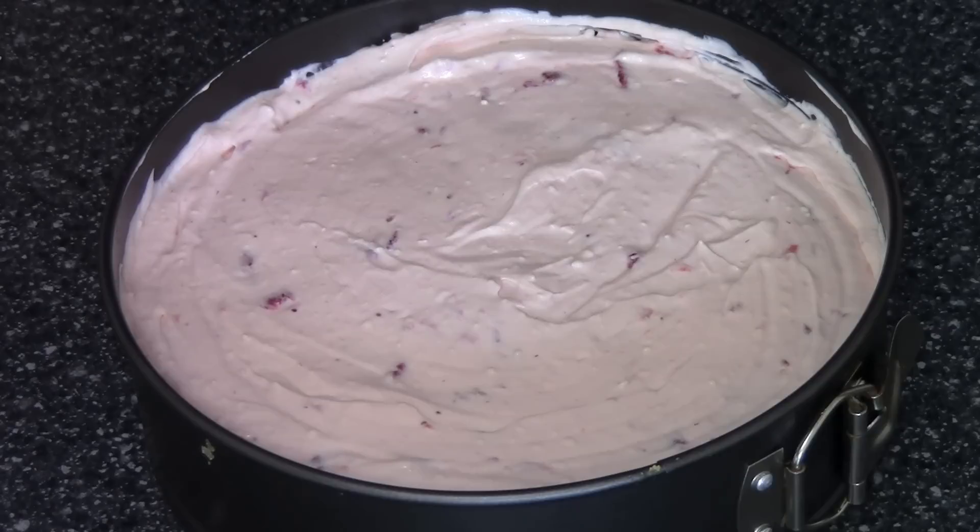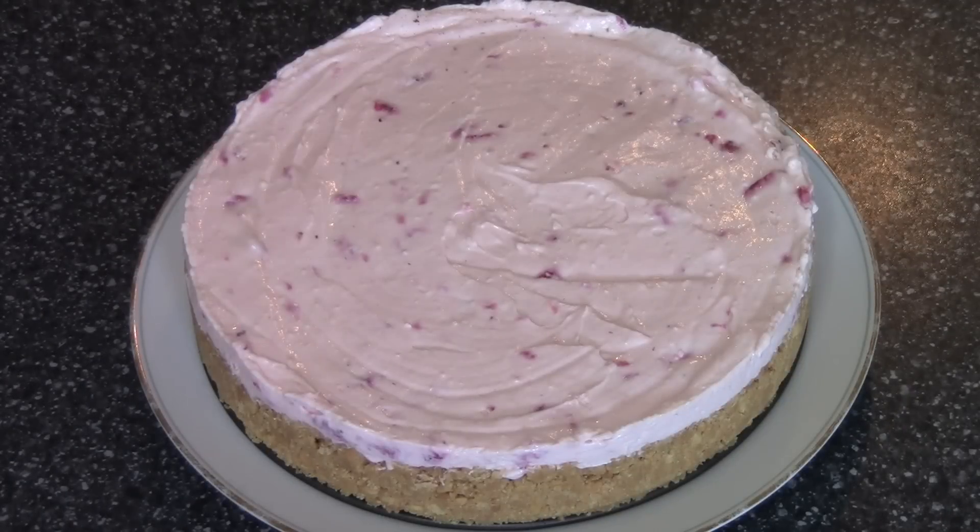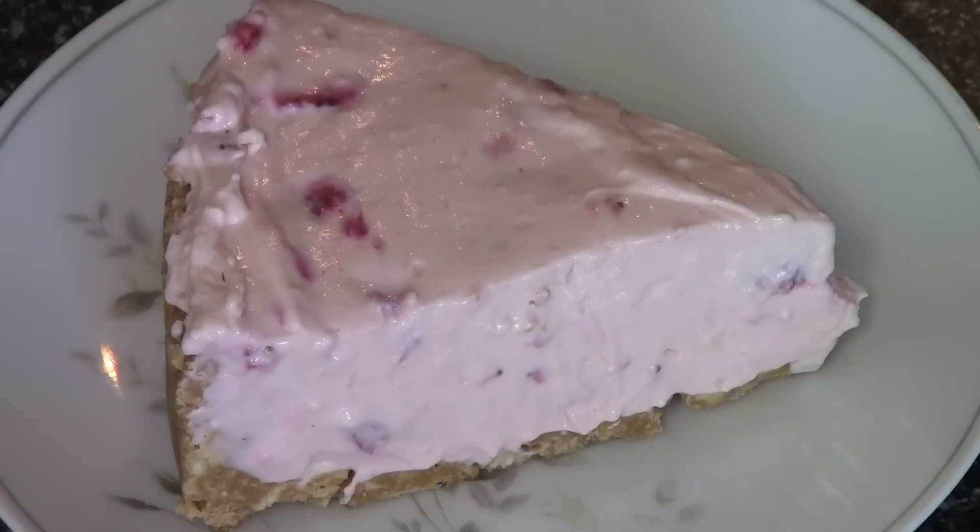I recommend putting it into the fridge for a minimum of six hours, preferably longer, just to make sure it's properly set. Our strawberry cheesecake has set and it's looking absolutely gorgeous — let's have a slice, let's have a taste.